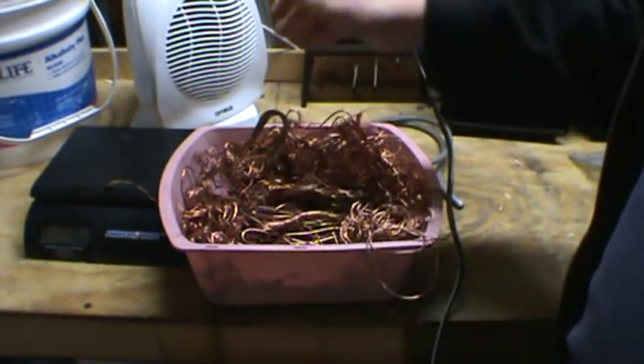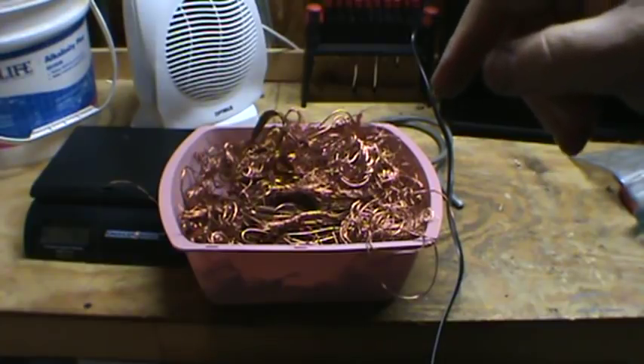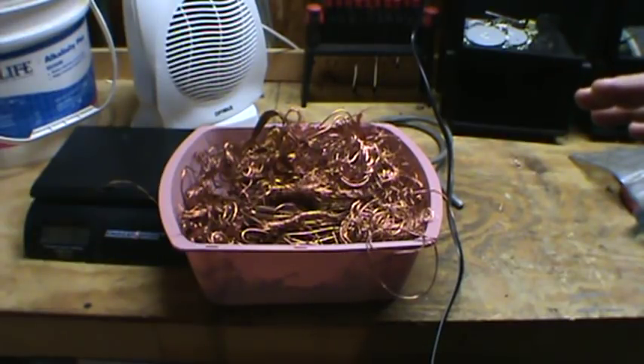So if there was a product that I would recommend buying, it would be this wire stripper from TNT Tooling — I'll put the link here. And I'm also going to put a link to Mike the Scrapper's video about it as well. Phenomenal tool, I highly recommend getting it.